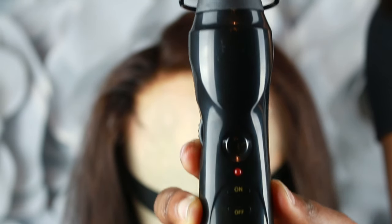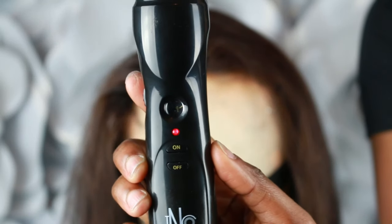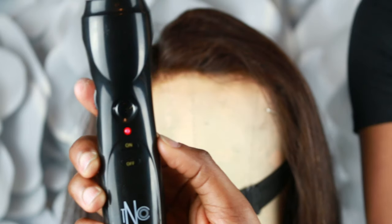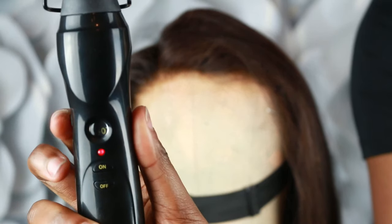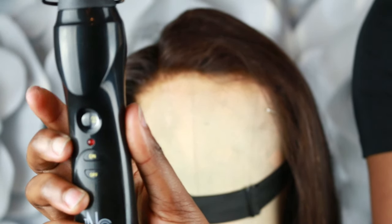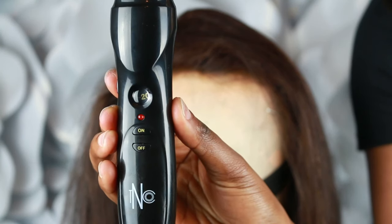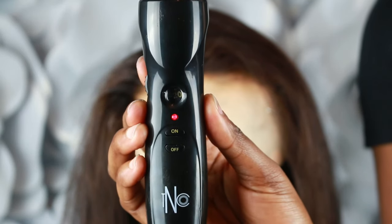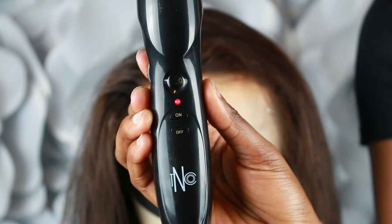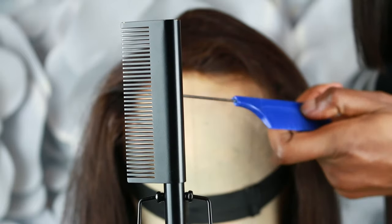Now we're going to take our hot comb. Press the on button to start it — it's going to start blinking, meaning it is working towards the temperature setting you choose. I'm going to adjust my dial to the highest temperature setting: 20 is equivalent to 450 degrees Fahrenheit or 230 degrees Celsius. It takes about a minute to reach that temperature. When it does, the blinking light will suddenly become solid — that's how you know you've arrived at your chosen temperature.